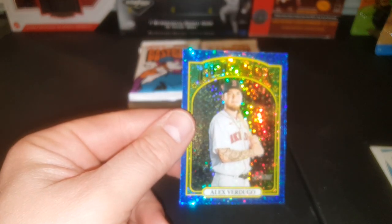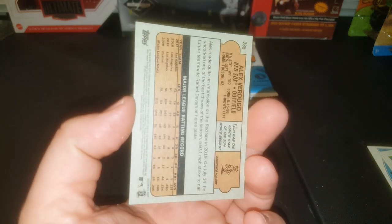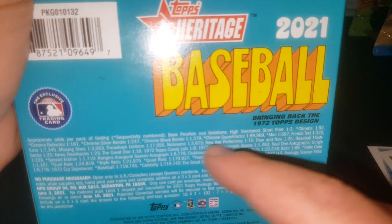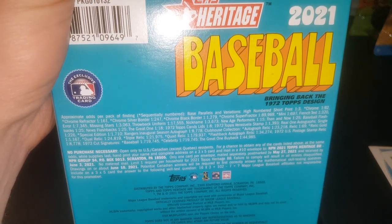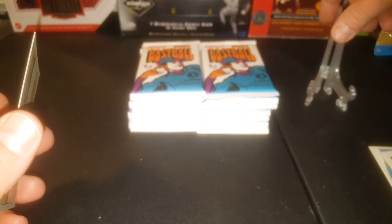I'm not sure what this one was called. It's not numbered on the front or the back. It does have a spot where it says chrome 1 in 92, chrome refractor 1 in 161, chrome silver border 1 in 247, black border 1 in 1279. But it doesn't say anything about a blue border speckly fancy schmancy one. So I have no idea — it might just be one of those bonus chromes or something.